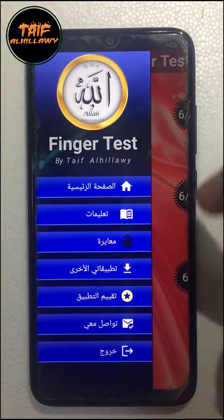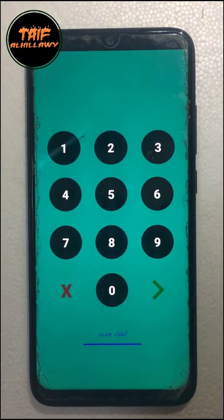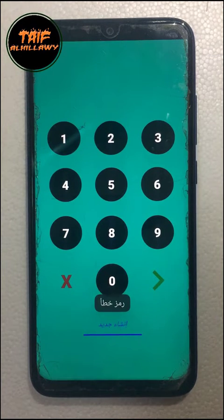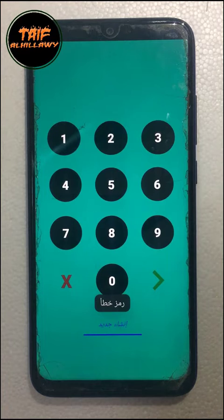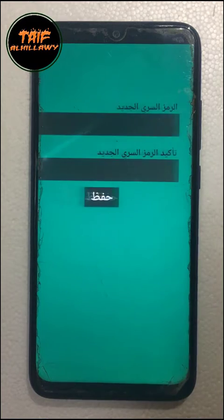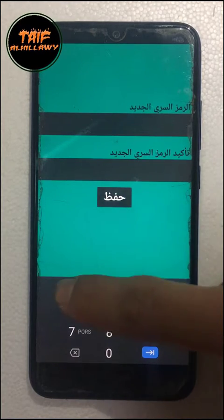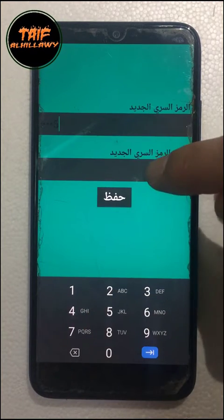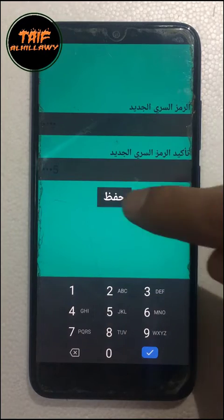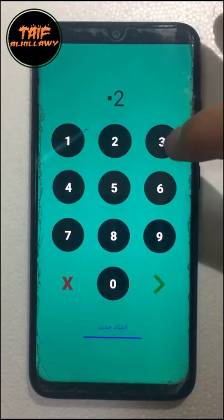Let's calibrate FingerTest. This is the calibration screen. A password is required. The password is nothing by default, but you still cannot access calibration without a password. To create a new password, tap 'Create New'. Now set a strong password to protect calibration from mischievous hands. Now you are able to access calibration with your private password.